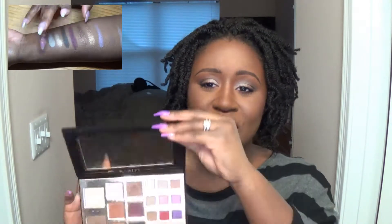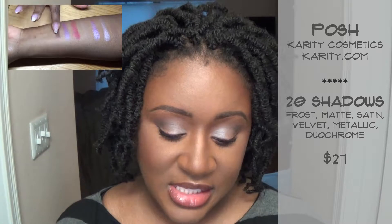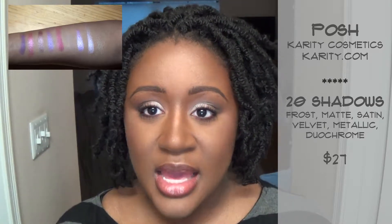I'm going to show you guys some swatches like I did for the last palette review. We've got some warm tones in here, some cool tones as well, and then some decent transition shades. There's also some shimmer, a lot of metallic shades, some mattes — but mostly shimmer and metallics. It says it has six finishes: frost, matte, satin, velvet, metallic, and duochrome.